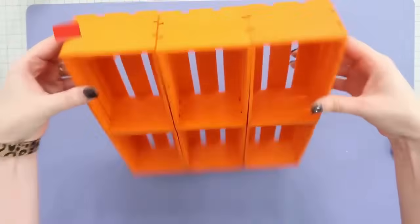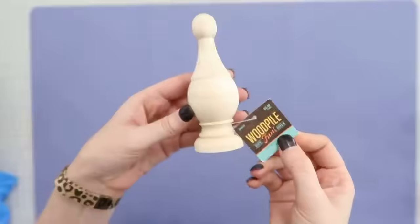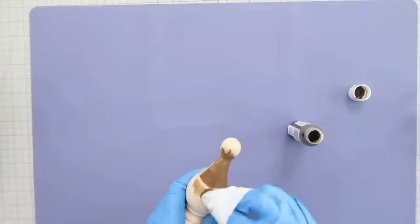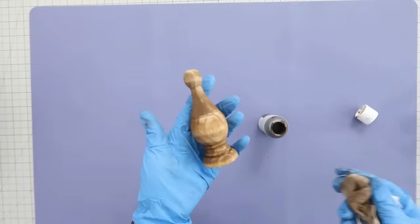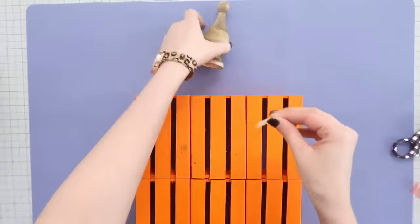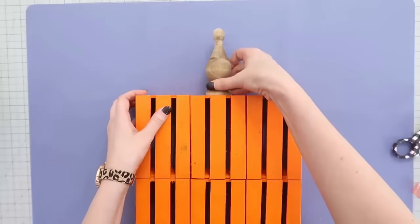Here we have the bottom of our pumpkin put together, looking very rustic and farmhouse chic. Now let's make the top. This is going to be the stem of our pumpkin — you can find these finials at Hobby Lobby for only $2.49. I'm taking a dry cloth and some brown acrylic paint and putting it on like a wood stain, because I still want to see some of the wood grain. You can also paint this completely brown if that's the look you're going for.